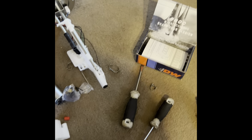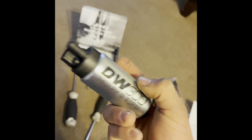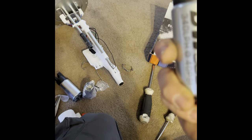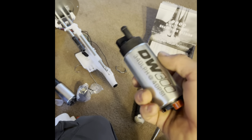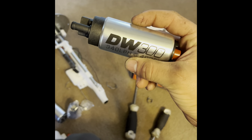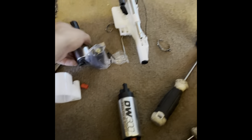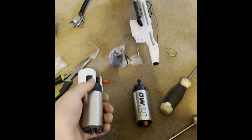Hey guys, I'm going to be showing you how to install an upgraded fuel pump into your Nissan Hardbody. My case is a 96/97 — I have a 96 and a half so it follows the 97 model year. I see that there aren't any videos out there to do this, and this is not my first time doing it, but I'd like to get my second time on camera.